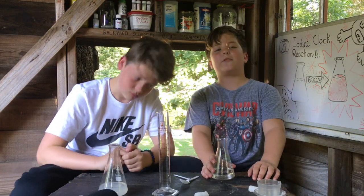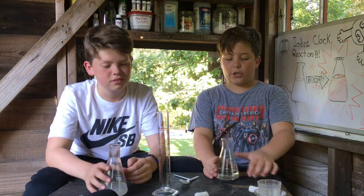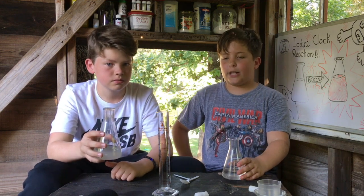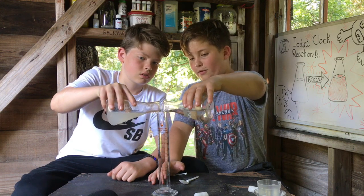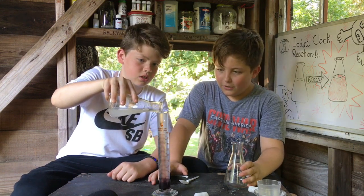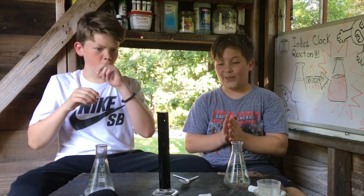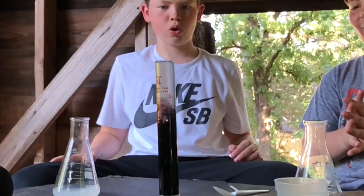Okay, so here we have a graduated cylinder — he's smarter than me, he graduated. We're going to pour our liquids in together. Beck has B and I have A, and we're going to see the reaction. Ready, set, go! Whoa! Y'all see that? That was really nice. We got a lot more A than B so you could see the color change a lot slower, but that was really nice.